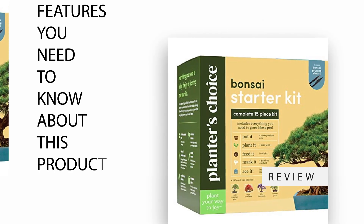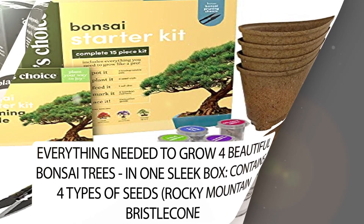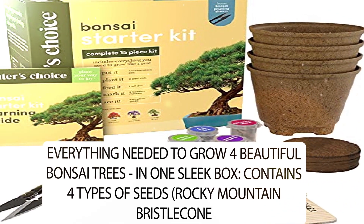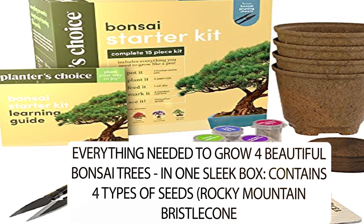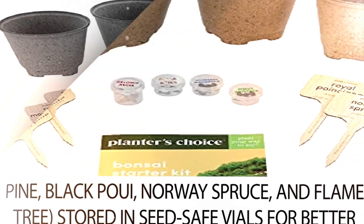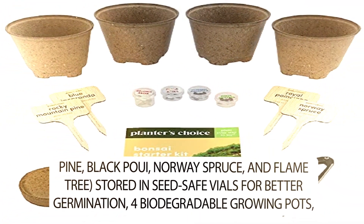Features you need to know about this product. Everything needed to grow 4 beautiful bonsai trees in one sleek box. Contains 4 types of seeds: Rocky Mountain Bristlecone Pine, Black Pui, Norway Spruce, and Flame Tree, stored in seed-safe vials for better germination.